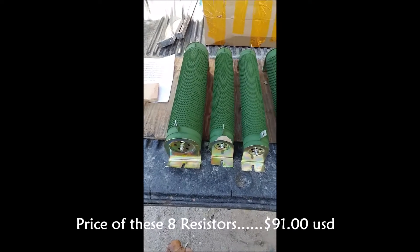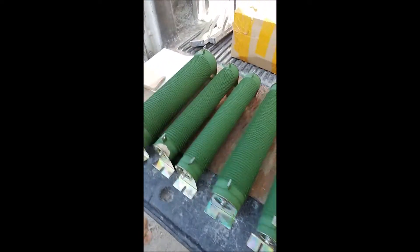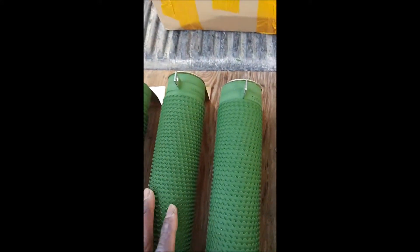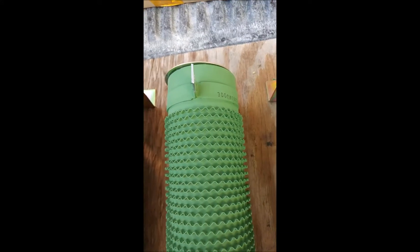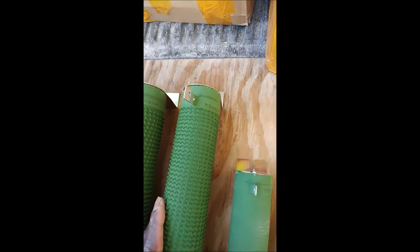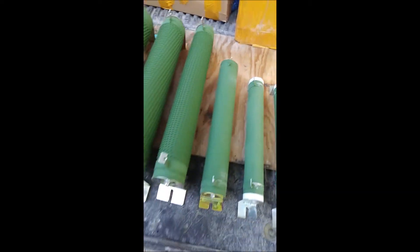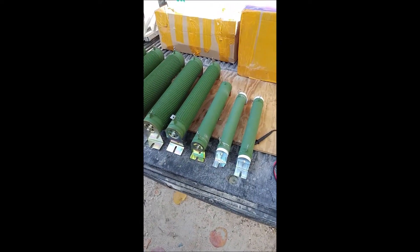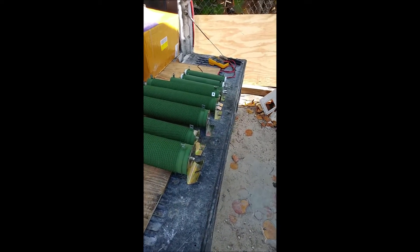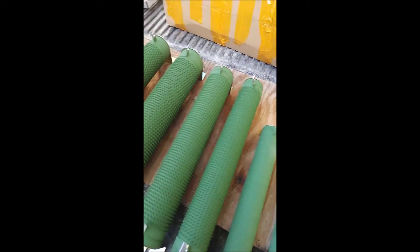These are the resistors all displayed. It's supposed to be eight of them, so you can see: one, two, three, four, five, six, seven, eight. This is the 5,000, the 2,000, 1,500, 3,000 — I better switch these two. This is the 1,000, 500, 300, and a 300. Okay, these are going in my homemade load bank for that generator.